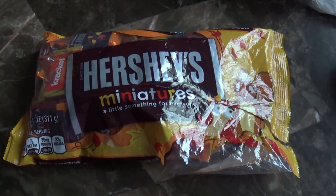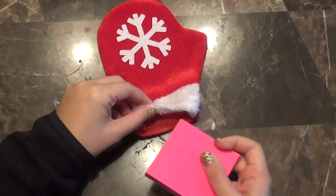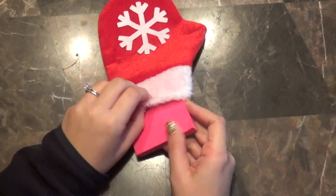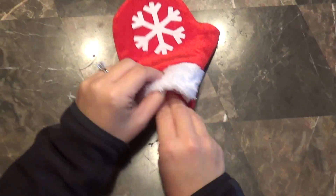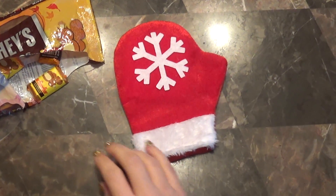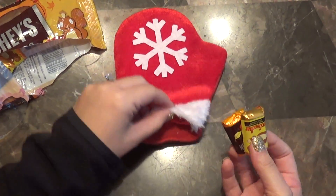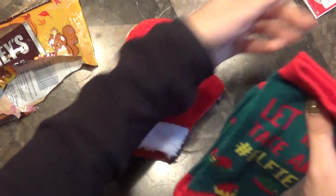Now take your mini stocking, take the post-it, and shove it all the way down to the bottom so we can make room for everything else. Once you get that situated, take the candy — I took two pieces of the different candy from the assorted bag — and put those right on top of the post-it. Then take one pair of socks, go ahead and take the tag off.